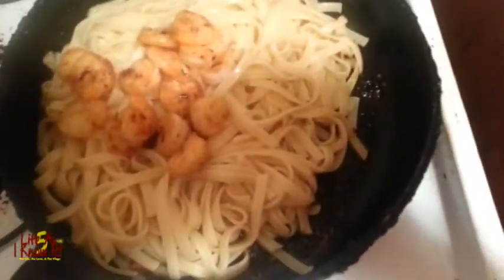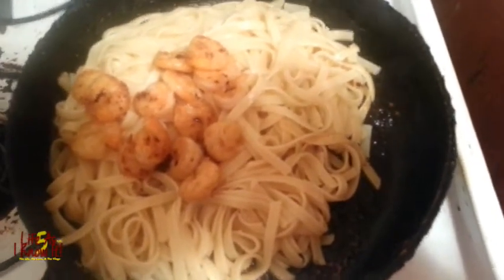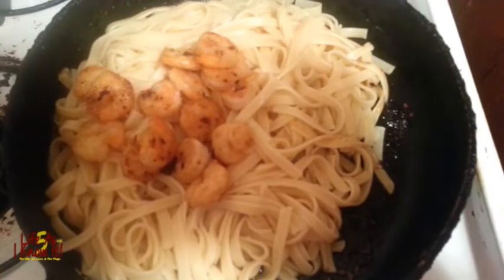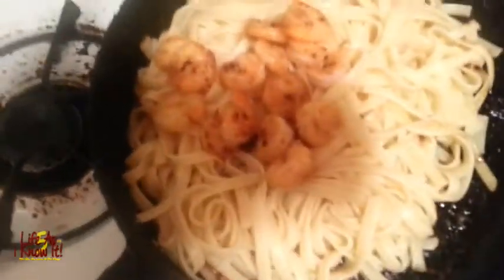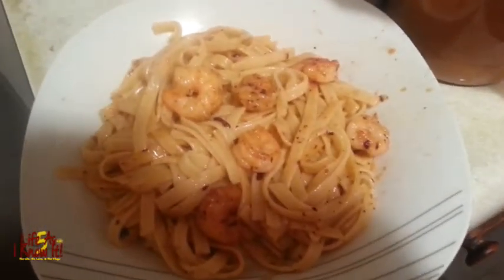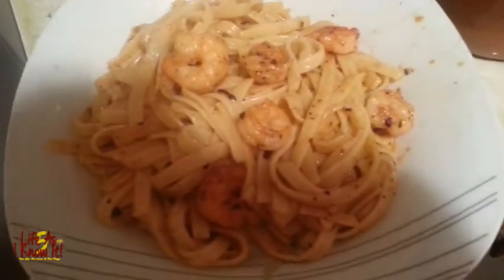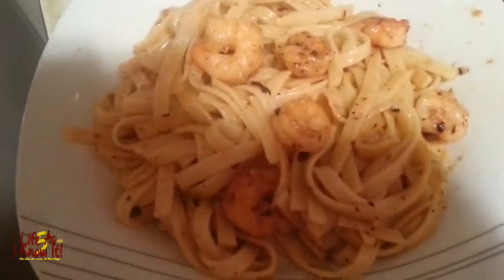As you can see, I've added my shrimp and the pasta to the pan after combining the lemon juice and everything else in it. Now I'm about to mix it together and I'll show you. Next thing is plating it. And there it is — it is a nice plating. Only mistake I see I made: I didn't add enough shrimp. But hey, it's all good.